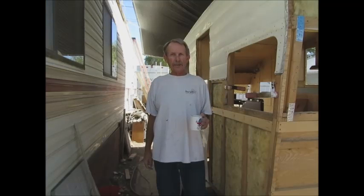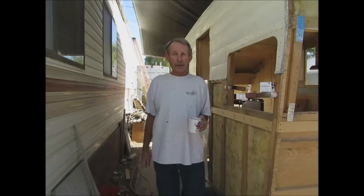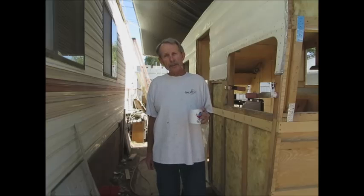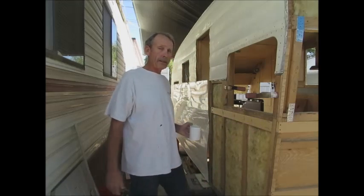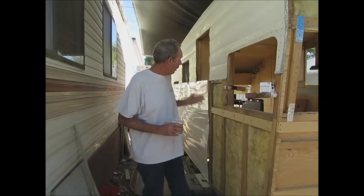Good morning folks, Larry here with cannedham trailers. Most people refer to me on the internet as mobile tech. Today I'm doing a video for Jody — she's one of the people on the forum that I visit and frequent, and she's getting ready to do a complete reskin on her trailer. We're talking about outside metal skin. I almost completed this one yesterday as far as the sides are concerned.